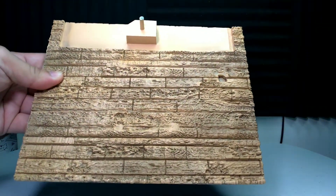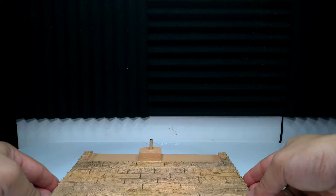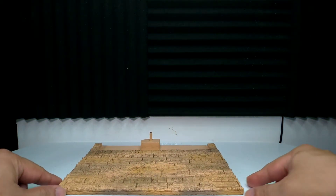Ito yung base ni Zoro. Medyo mabigat ng konti, pero manipis lang siya. And para siyang bricks, and may pad siya sa ilalim para hindi dumudulas pag nilalagay natin.